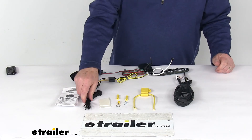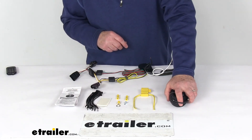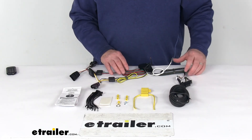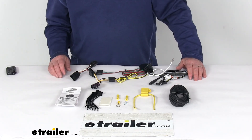They also give you some extra zip ties to help manage the wire you run all the way up to the front — the zip ties will keep it from hanging down and out of the way. That should do it for the review on the T1 vehicle wiring harness with the four-way flat trailer connector.